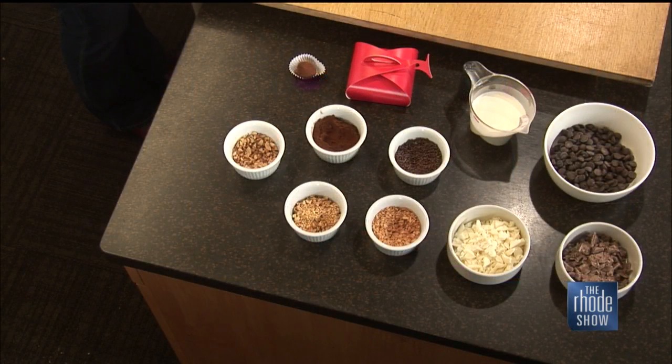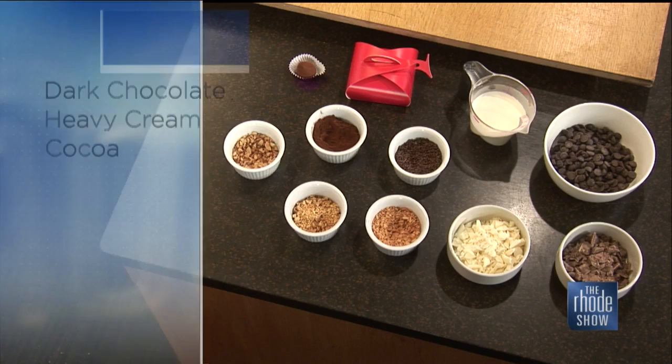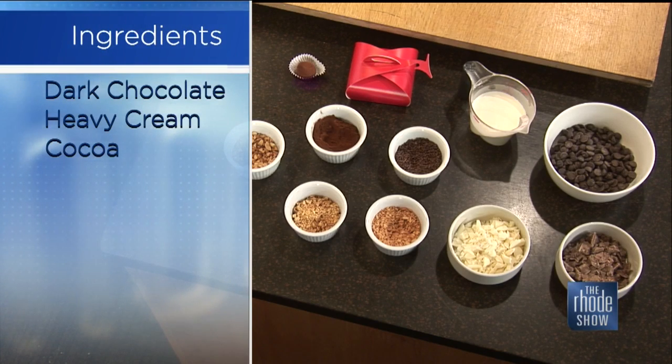I kept it really simple. Valentine's Day — maybe you don't get out to get something, you want to do something for your love. Truffles are really simple. Everyone loves them. You can flavor them in a variety of ways, and anyone can make these at home. This is going to be something easy to do. So what do we need to put it together?